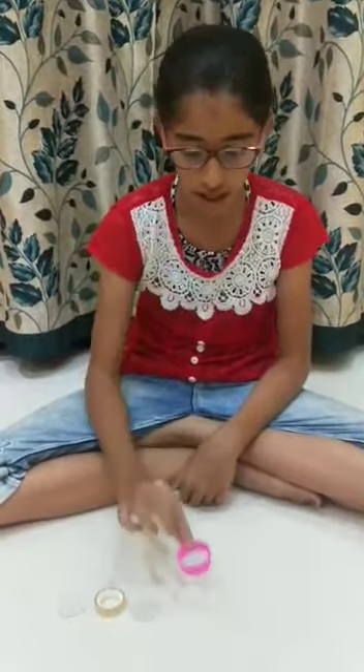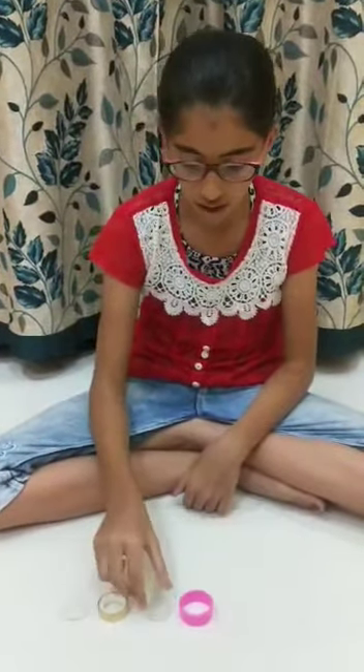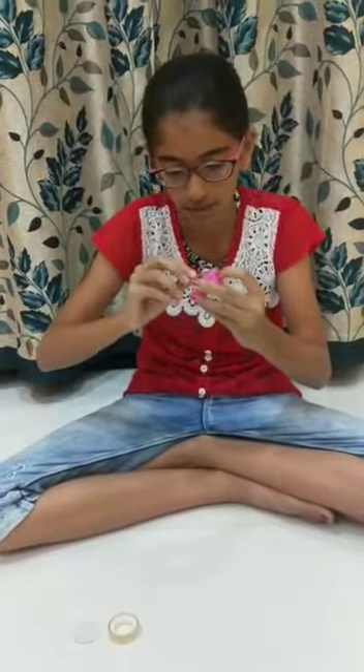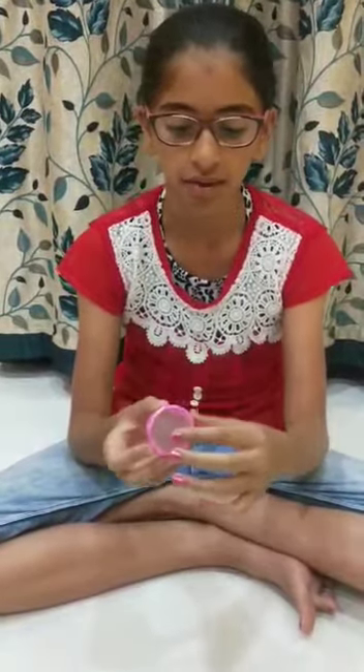So now we will see how to make a kaleidoscope. First we will take this ring and the circular shaped milky glass and we will put it on one side of the ring and attach it with a cellotape. Now I have sticked the milky glass from one side.